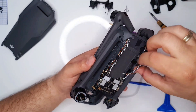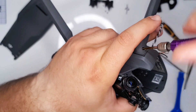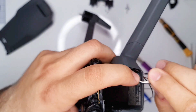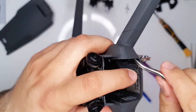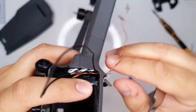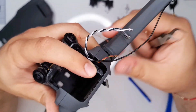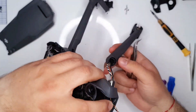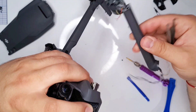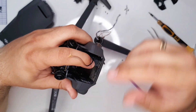Once we have all cables disconnected, you can now safely remove the propeller arm from the drone. Once we have the old arm off, we can start installing the new one. It's simply a matter of reconnecting all cables.